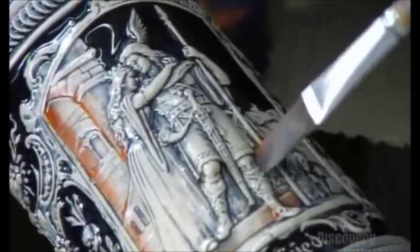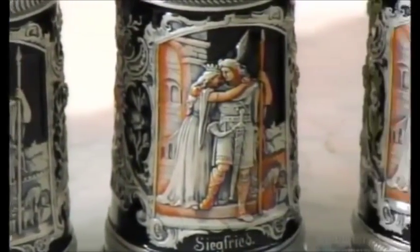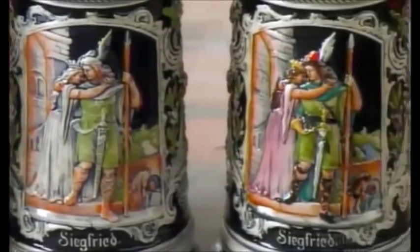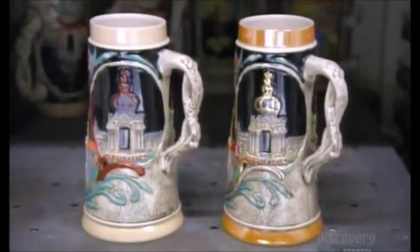After a 12-hour cooling period, the true artistry begins. A skilled painter embellishes the design with colorful enamel paints. A second firing, this time for just five to six hours, bakes the paint onto the glass surface.